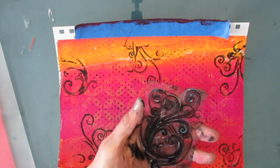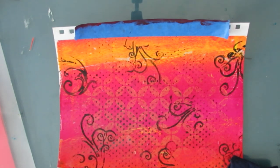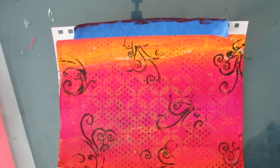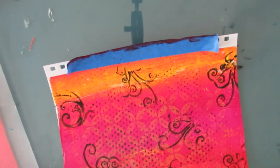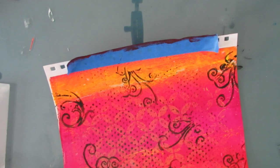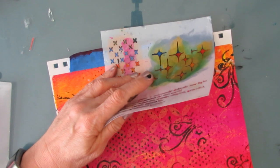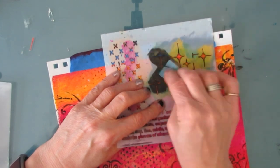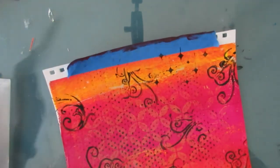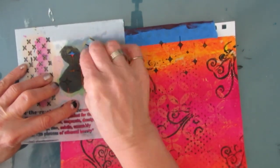When you use acrylic paint on your stamps, you need to spray them with your Murphy's oil soap mixture and clean them, or throw them in a tub of water so the acrylic paint doesn't dry on them, because that will wreck your stamps. Then I grab this ethereal stencil from the Crafters Workshop and I'm going to use that motif again with black. That's going to show up all over the place and gives that magical feeling.